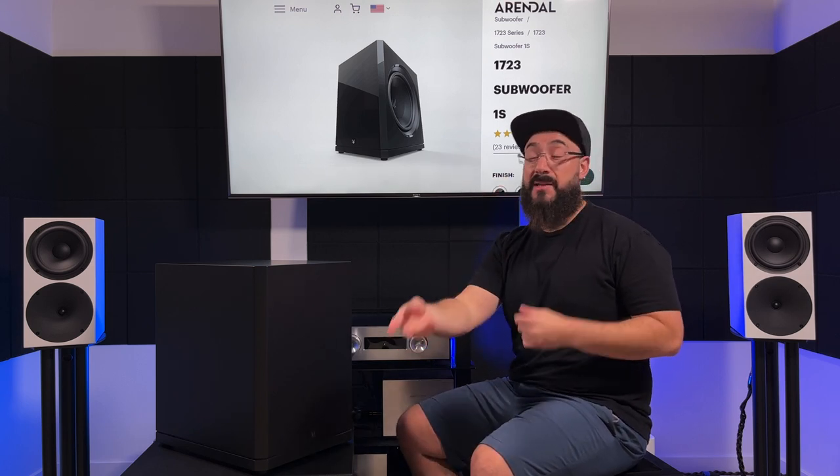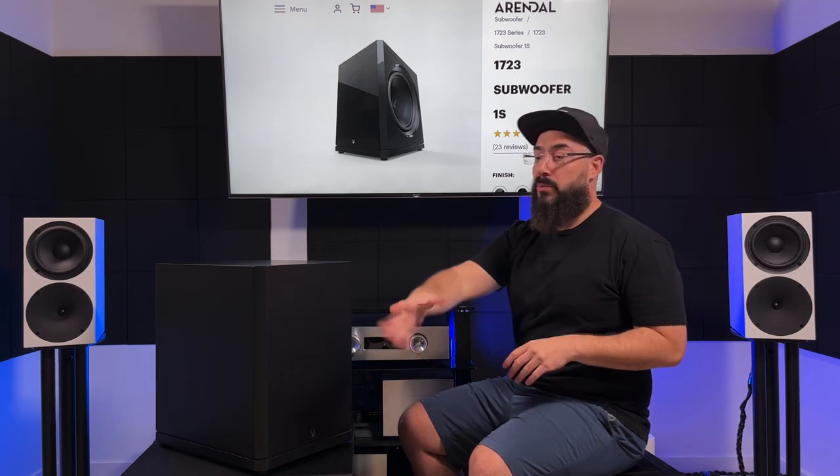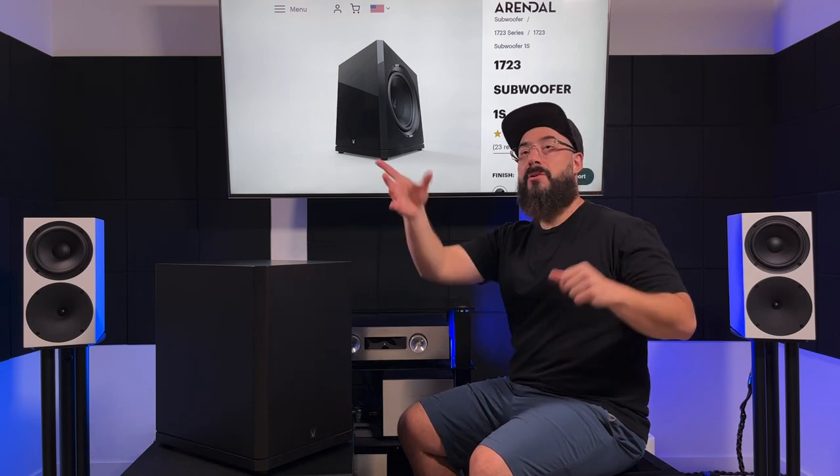Personally, I don't like it when my brain gets drawn to the bass. I like to just be immersed in the experience — I don't want to think about the amplifier, dynamic swings, the subwoofer going boom, speakers, top-end treble, effects. I don't want to think about those things when I'm listening to music or watching a movie. I just want to be immersed in the experience. The 1723-1S is fantastic at doing that for me.